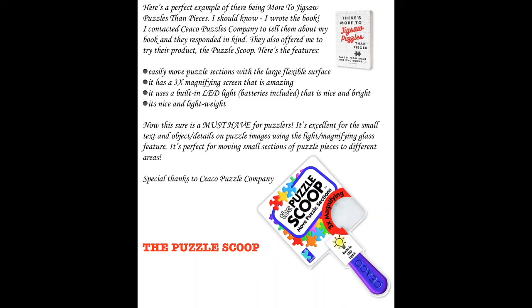A special thanks to Seiko puzzles for sending me this puzzle scoop. I really enjoyed it. Now let's take a look at a little demo.